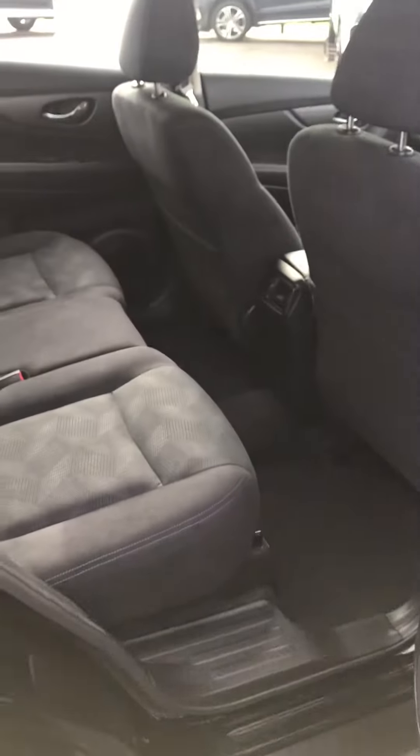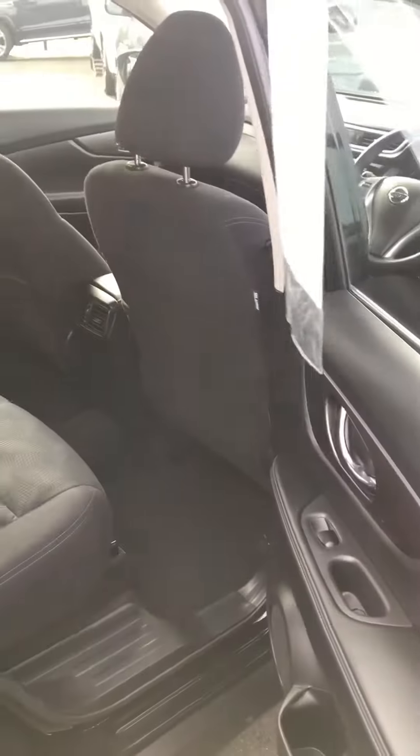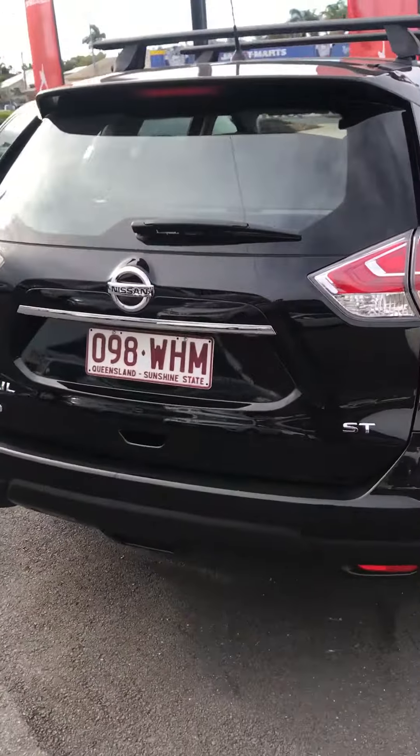I'm just going to go through to the back and show you the back seats. We'll finish the video up here, upload it now, and I'll talk to you soon. Thank you.